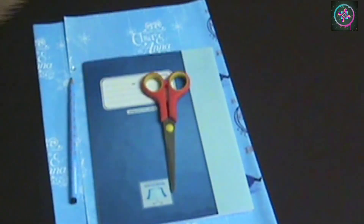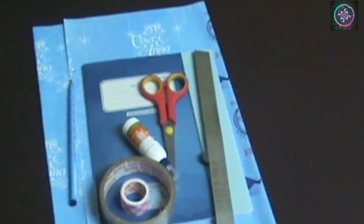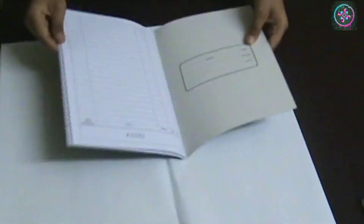So let's start. Things you will need: unprinted paper, notebook, scissors, pencil, Fevicol, clear tape, printed tape, scale, and magnets. First I will take my printed paper and on that I will keep my book open.